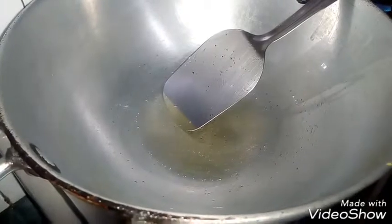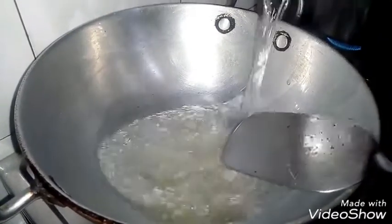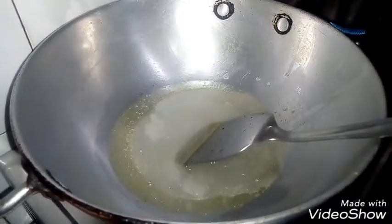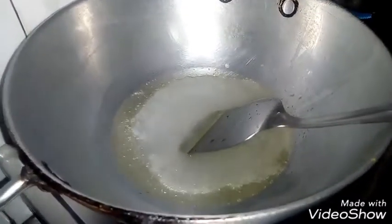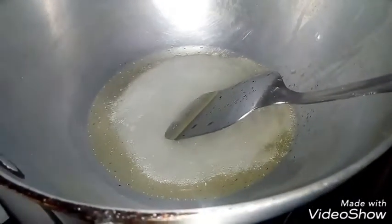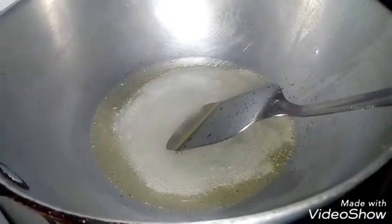I will add water in it, because it is warm. I will add water carefully so it does not get too warm. I have added a little bit of water in it.